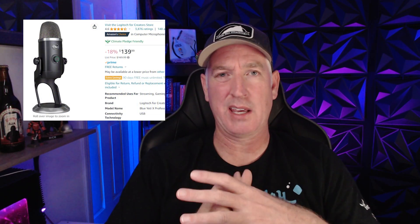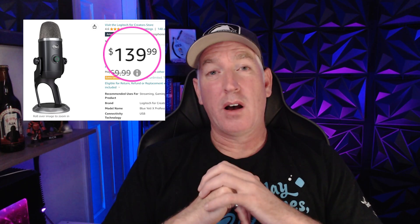Let's talk about the price of the Yeti X. We talked about the Snowball — you can pick that up for about $35 to $45 depending on where you get it. It is for sure an entry-level microphone, but it is worlds better especially for the price than a headset microphone, which a lot of people use. Now the Yeti X does come in at about three to four times more expensive than the Snowball — about $140 to $160. But I would argue that the sound quality is also about three to four times better, with so much more control over the sound coming into your computer.